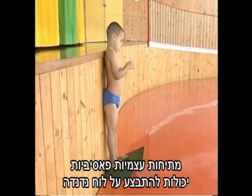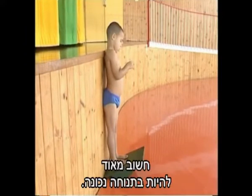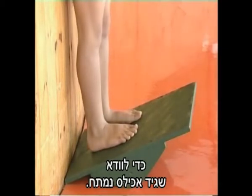Passive self-stretches can be done on a rocker board against the wall. Positioning is extremely important. The feet should be slightly pigeon-toed to ensure the tendo-achilles is being stretched.